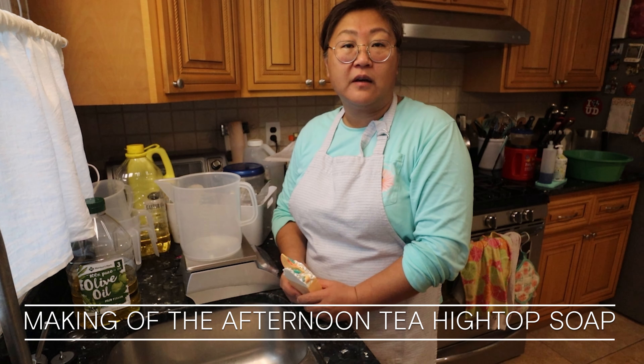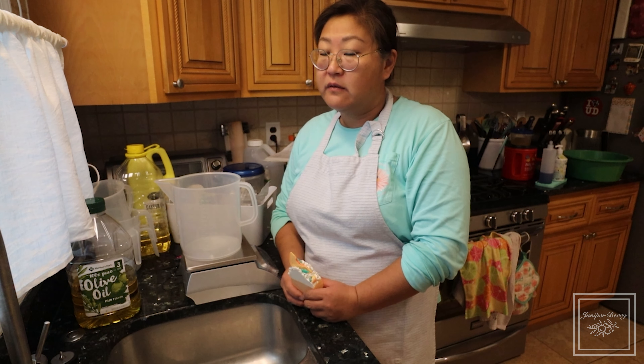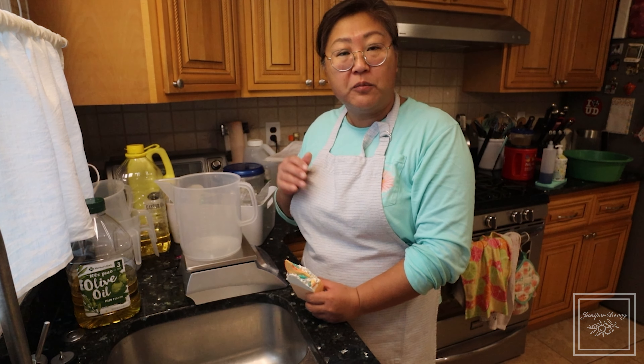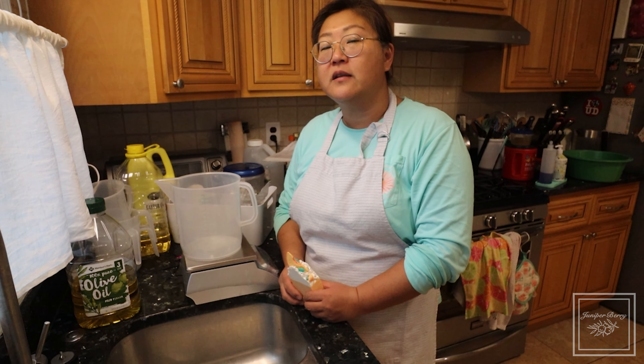Good morning! This is Sunday, October 1st, and this is Juniper Berry Soaps. Jung here making another video on my soap making process, and this one I'm going to be creating a high top soap today.